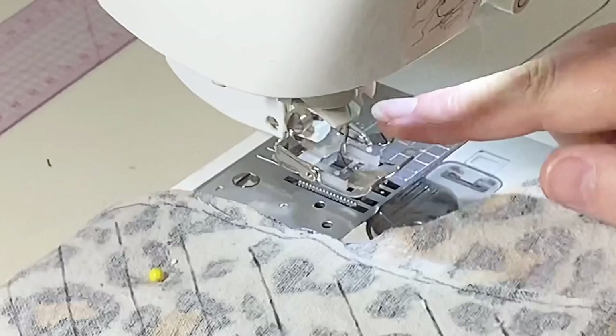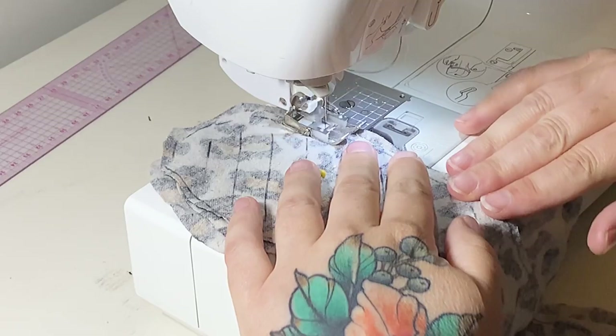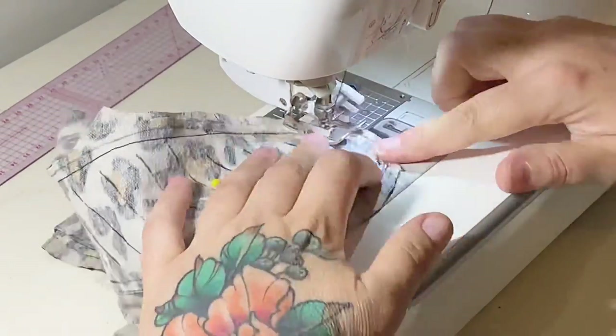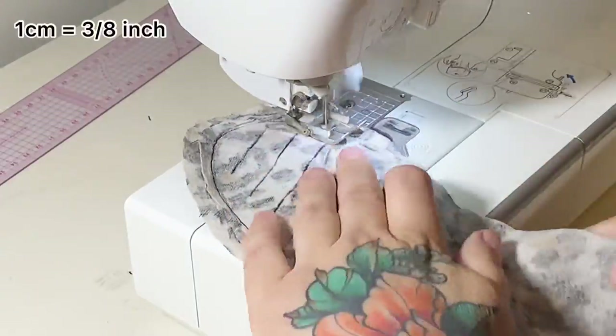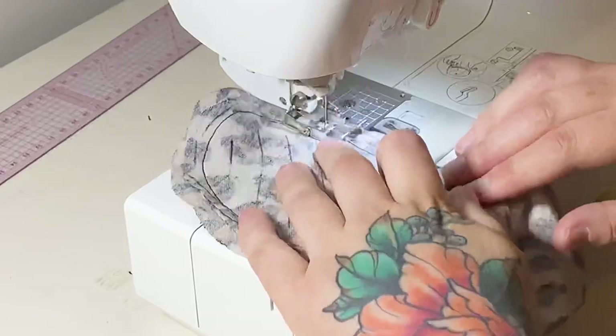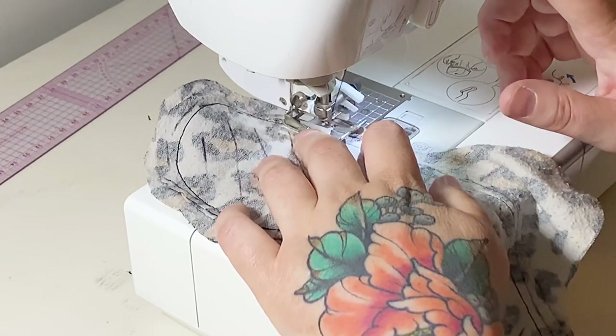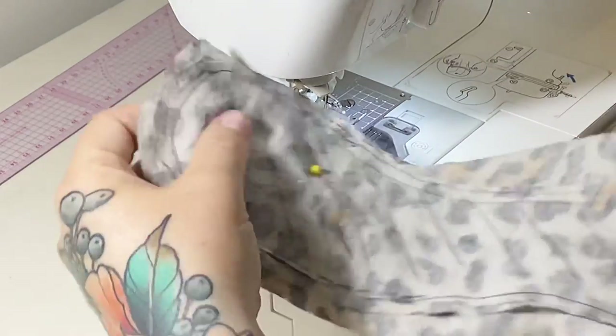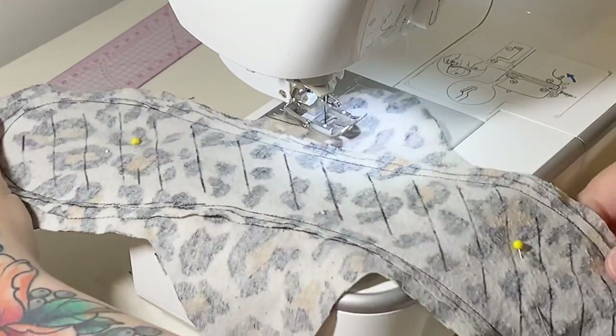A walking foot is really essential when working with lots of layers. If you don't already have one, please buy one — they're a life changer and only about $10 to $20 depending on where you live. We're going to start by stitching the two smaller pieces on around the edge, giving yourself a one centimeter allowance from the edge of the bigger piece, obviously avoiding the wings. You want to use the edge of the larger piece of fabric as your guide.